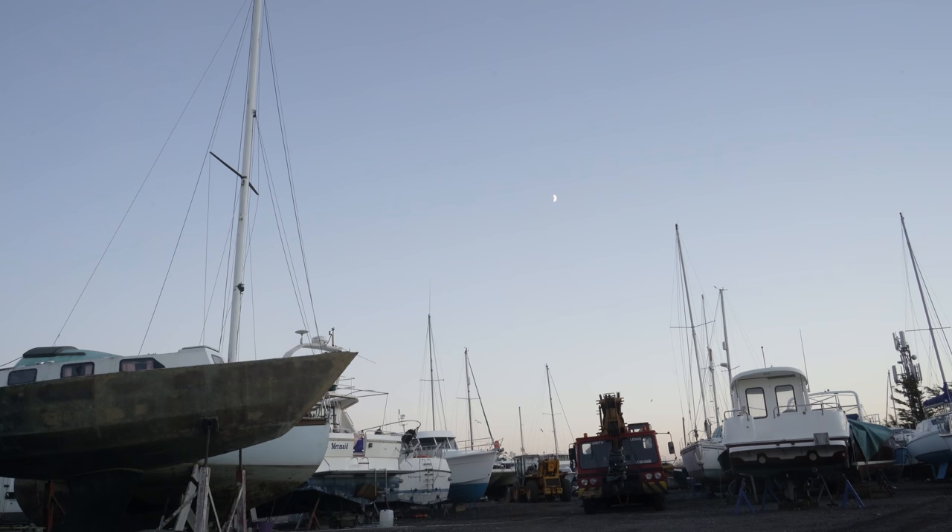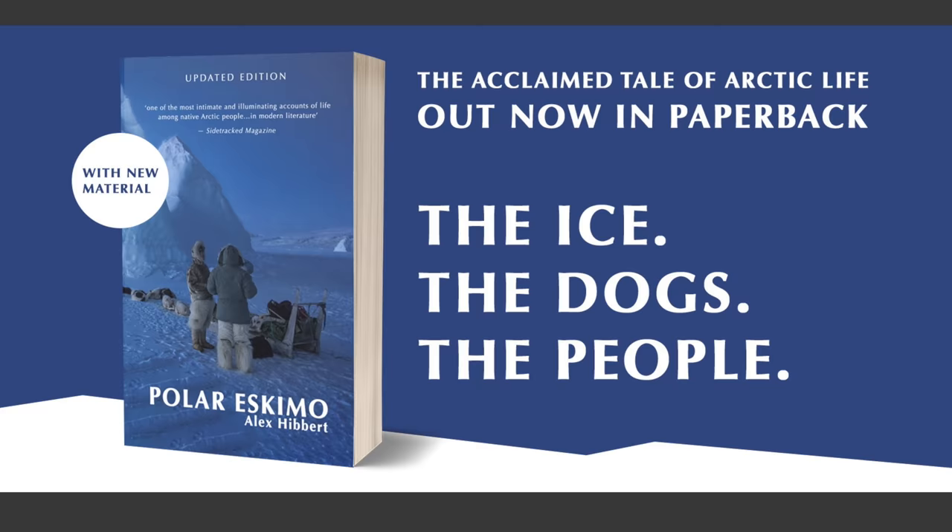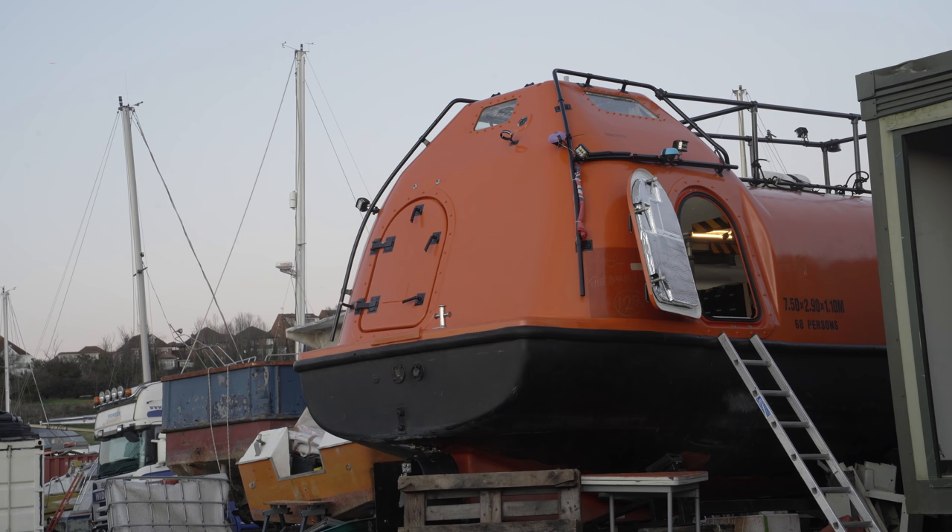The exploratory tour up and down the River Thames is now in Alan's rear-view mirror, or it would be if he had one. Onwards with some more improvements and embellishments then. We'll start this episode, which will cover a range of things, inside and initially on Alan's stern section.